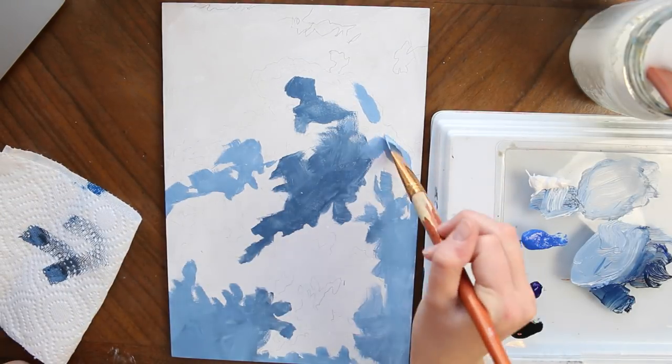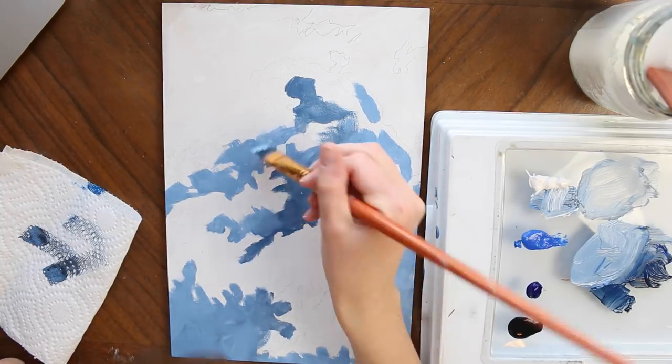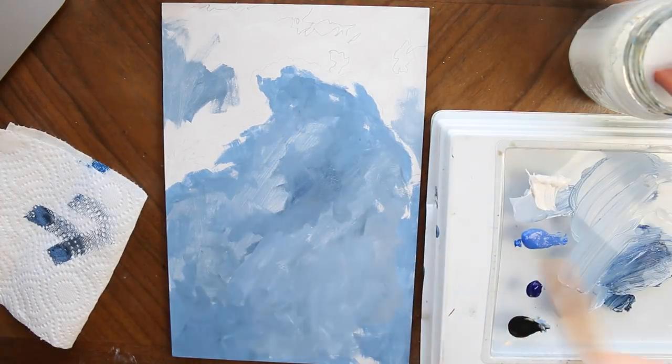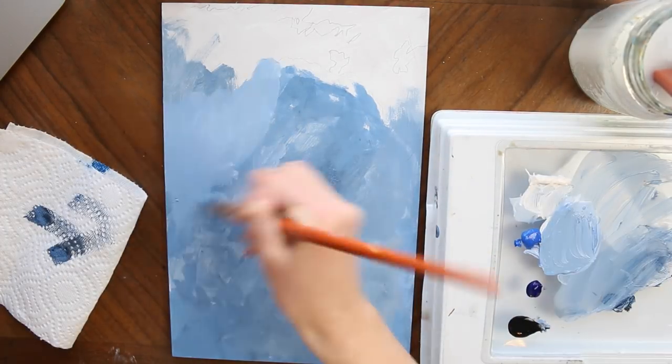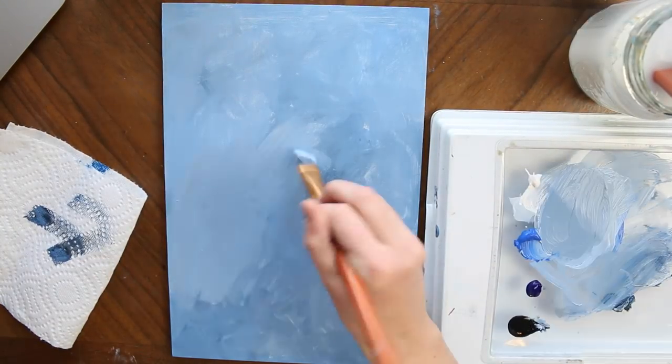Here's why. I'm a big promoter of number one, blocking in your largest areas of color first and then working your way up to smaller details, and number two, doing just a background base layer of color — just depending on the case — and in this case it was definitely the route to go.